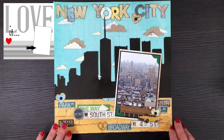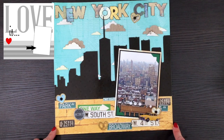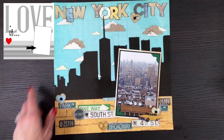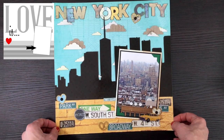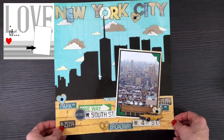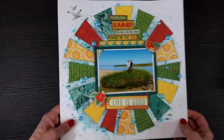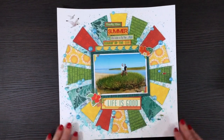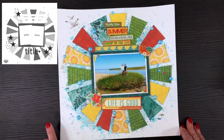This layout was made for day seven using a number of Die Cuts with a View pads — one called Treasures, one called City Maps, and one called The Downtown Loft. I also used some chipboard clouds from my stash, some New York City-themed stickers, and fussy-cut elements from the papers. This was a picture that my daughter took when she was in the city.